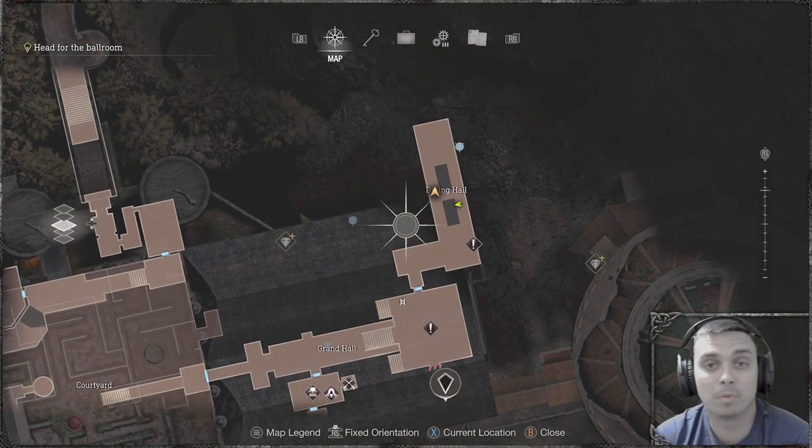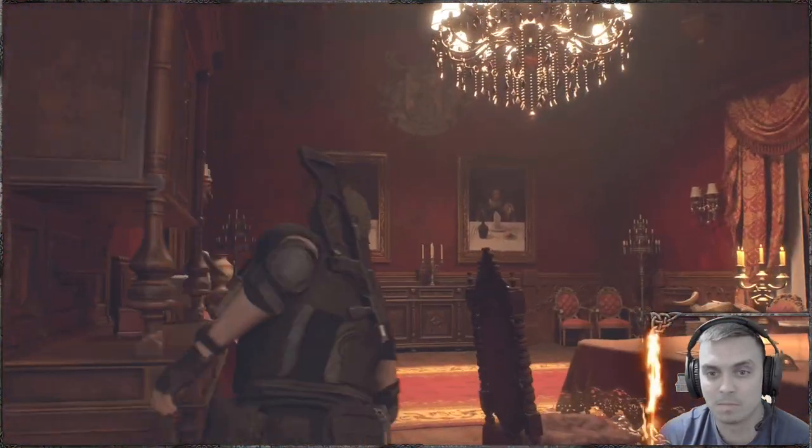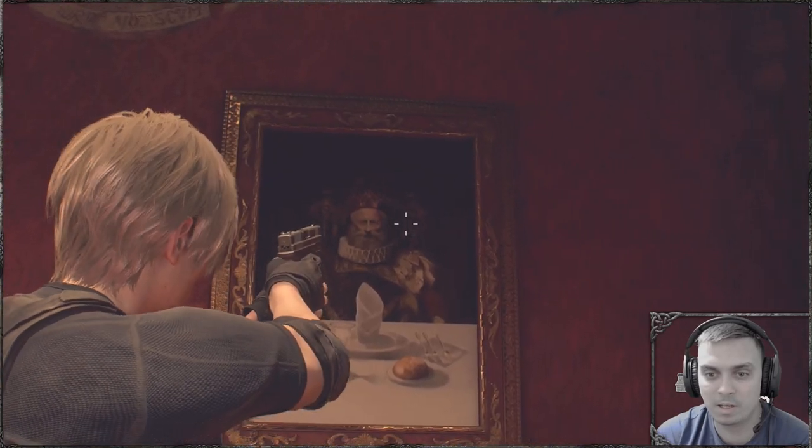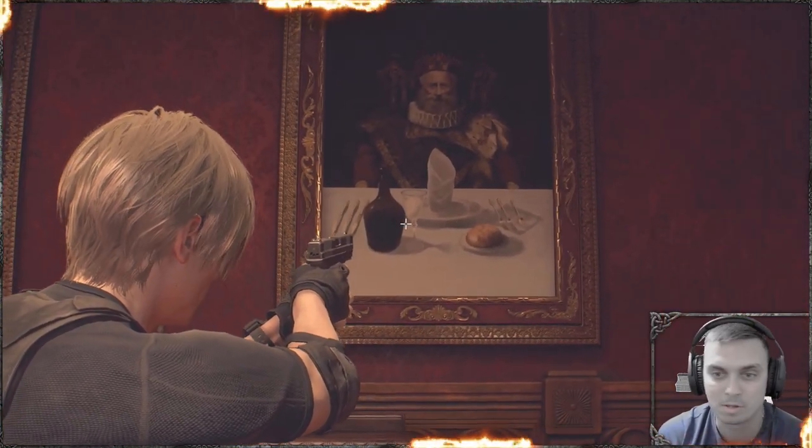Alright, so here's a quick video on how to complete a puzzle at the dining hall. Basically, your tips are over there on these pictures. You can see this guy sitting and he's got all these food and three forks and so on and so forth.